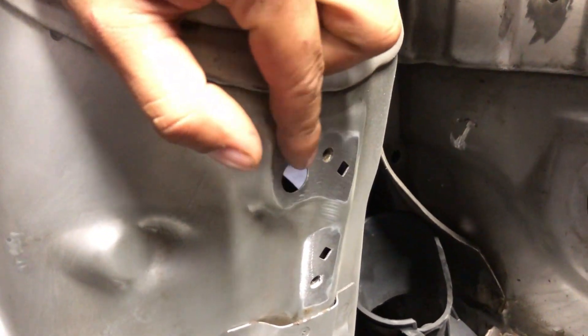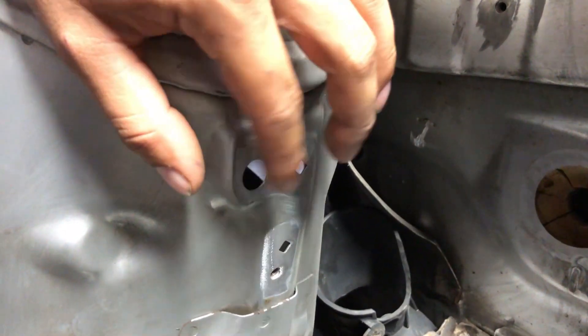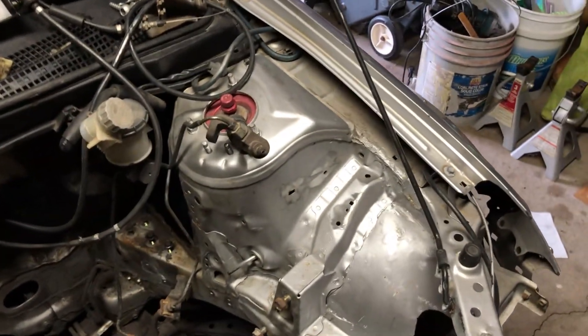We're gonna try to put a sheet of metal behind the bigger holes, weld it, and then add a little fiberglass and bondo — maybe. My buddy has experience with bodywork and he paints cars, so I'll let him decide how he wants to do it.